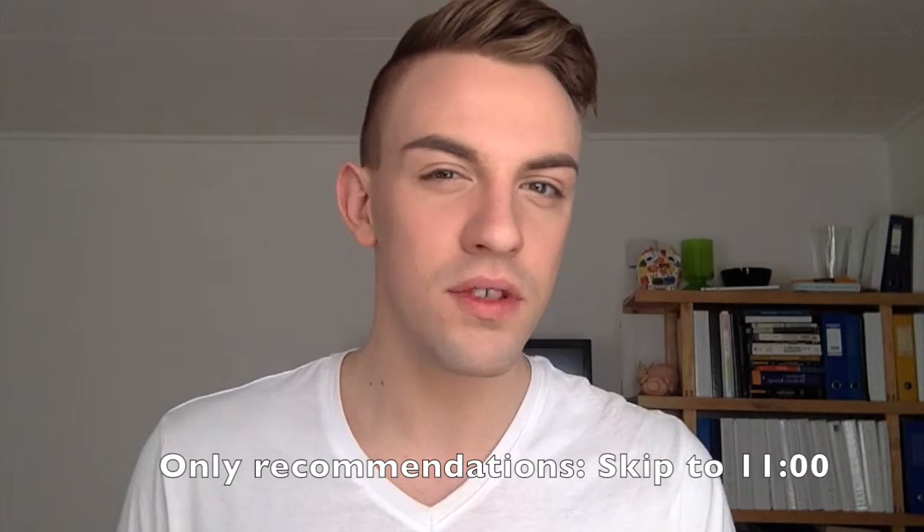Hi guys, I am back with another video. This time we're going to talk all about face brushes, by request from one of my lovely subscribers. If you want all of the terminology behind why we're using exactly the brushes we are, keep on watching. If you just want the recommendations, you can skip to the end of this video.